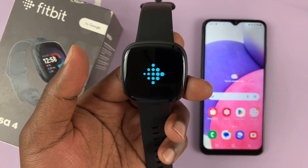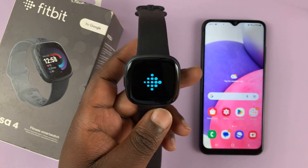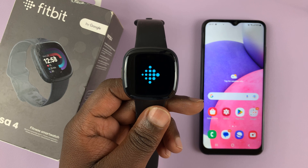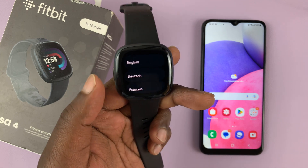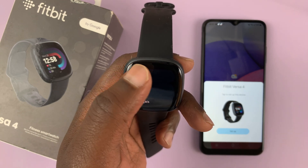The first thing you want to do is switch on the Fitbit. As soon as it comes out of the box, you'll see the Fitbit logo and then you'll see the option to choose language. Tap on English.